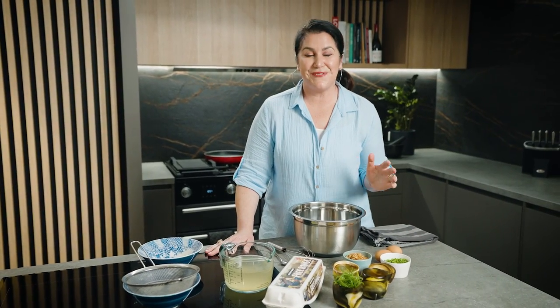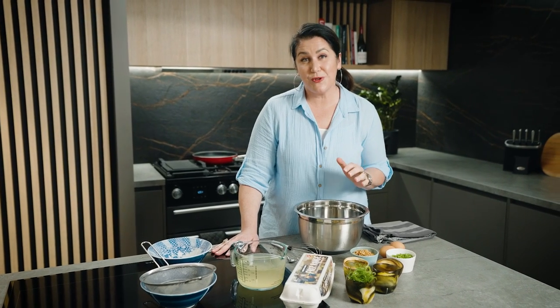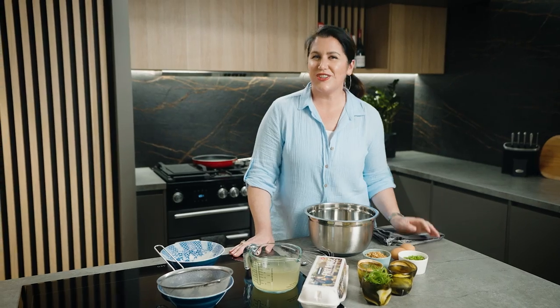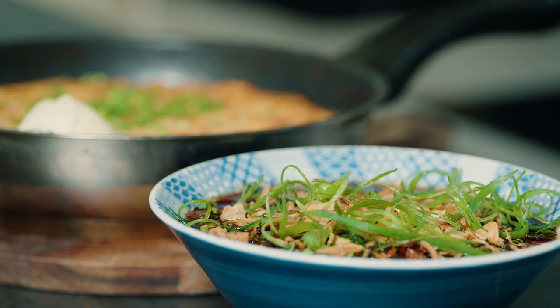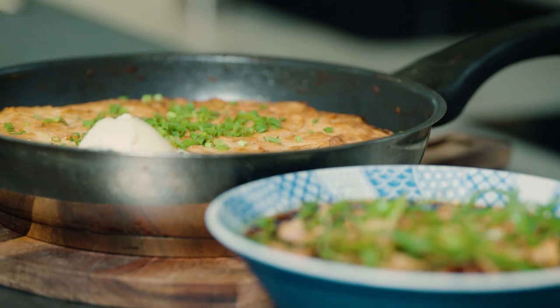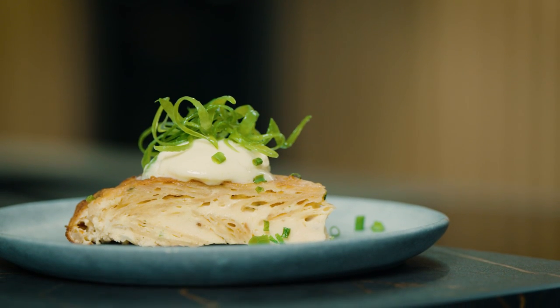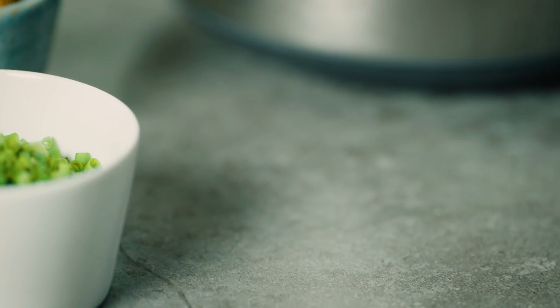Eggs — they're a great cost-effective way to get more nutrition into your family meals. I've got two great recipes for you today. One's a little bit more sophisticated: Chinese steamed eggs, with a silky texture and a lovely umami-packed flavour. The other is going to be a great side for your steak night and it's got a great little cheat in there which I can't wait to show you. But first we'll get started with the steamed Chinese eggs.